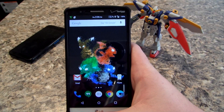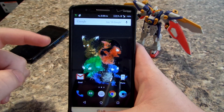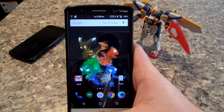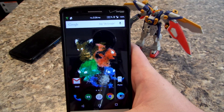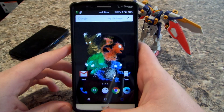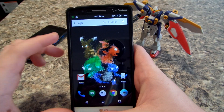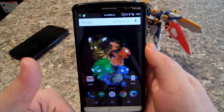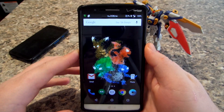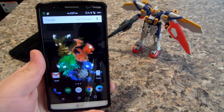Everything just works — no issues. Camera records fine, takes pictures, dials fine, connects to your network fine. I did have an issue on the first boot where it wouldn't load my data, but I just rebooted after that and it picked up fine with no issues since. If you do have any issues, just reboot your phone. If that doesn't fix it, leave a comment below. If you liked this video please give it a thumbs up, and I'll see you guys in the next video.